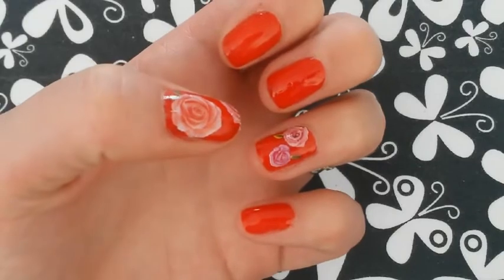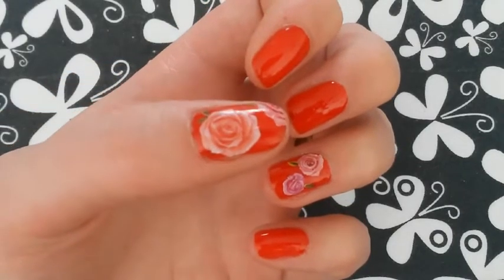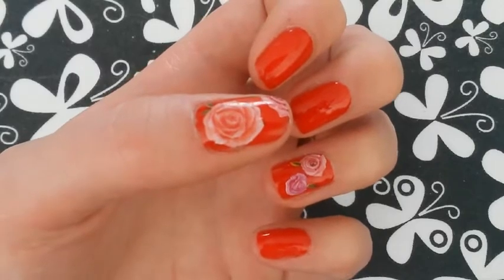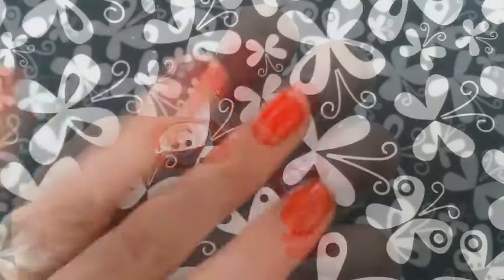So guys, if you like this video, please don't forget to like, comment, and subscribe for more nail art tutorials in the future. Thanks very much for watching, guys. Bye!